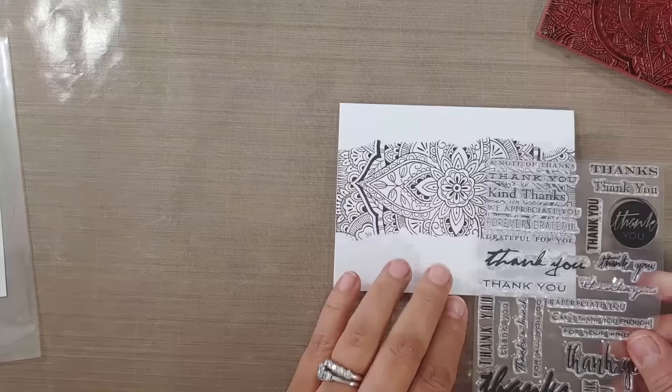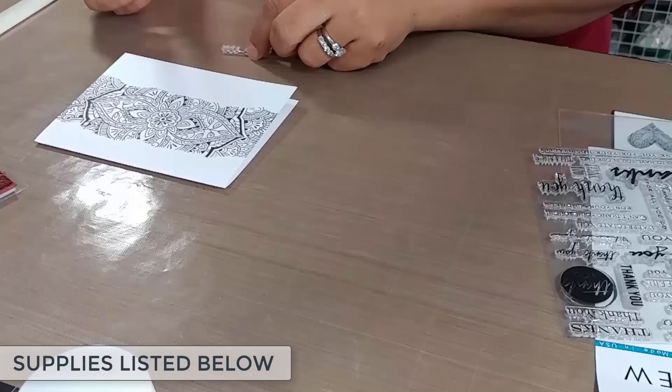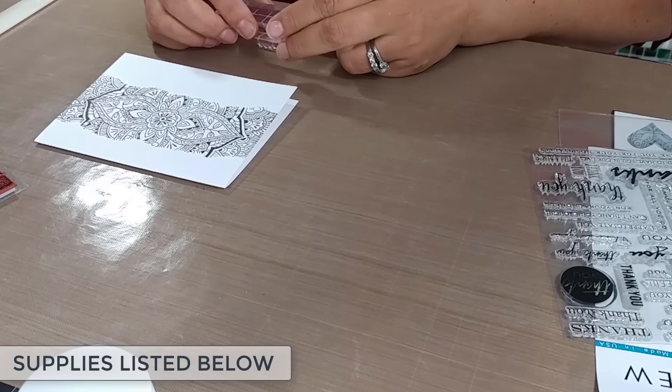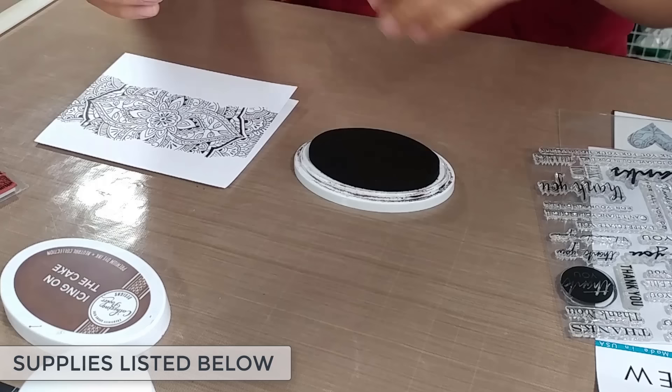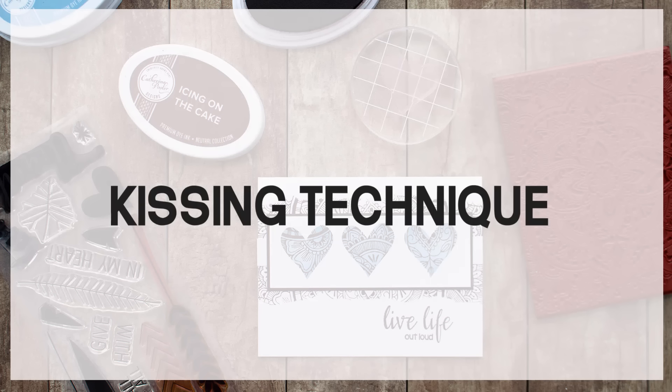I'm using a really versatile 'Thank You' stamp set by Altenew that I absolutely love — I reach for it over and over again. I picked a modern contemporary 'thank you' to go with the Moroccan tile feel of the Spice Market background stamp. Ink that up, stamp it down, and you're done. You can do a stack of these so quickly — great Christmas cards, great birthday cards.